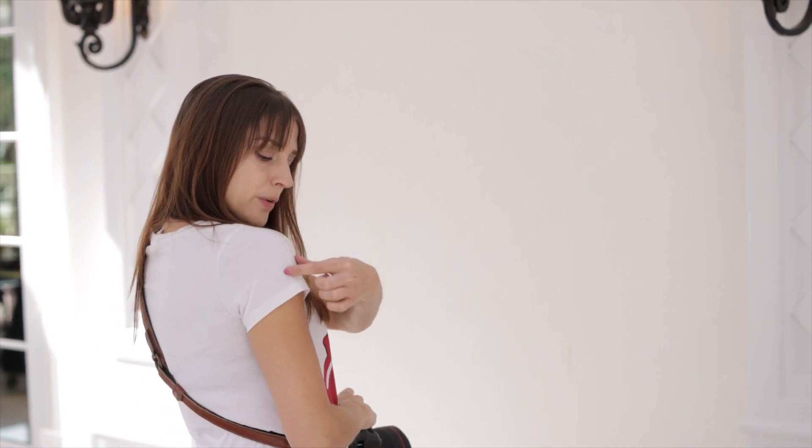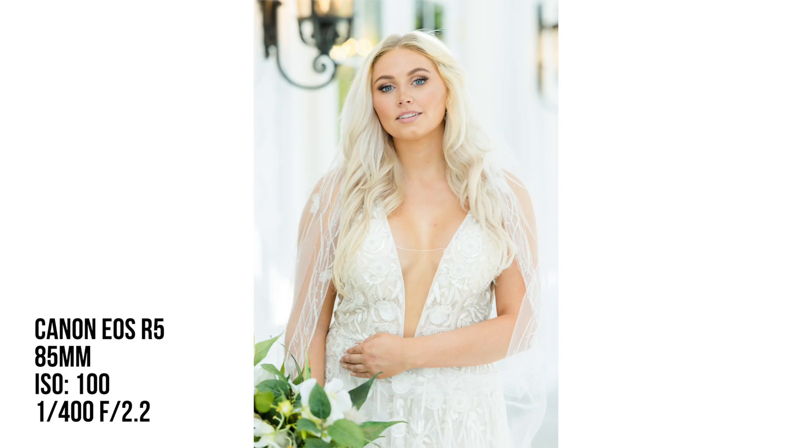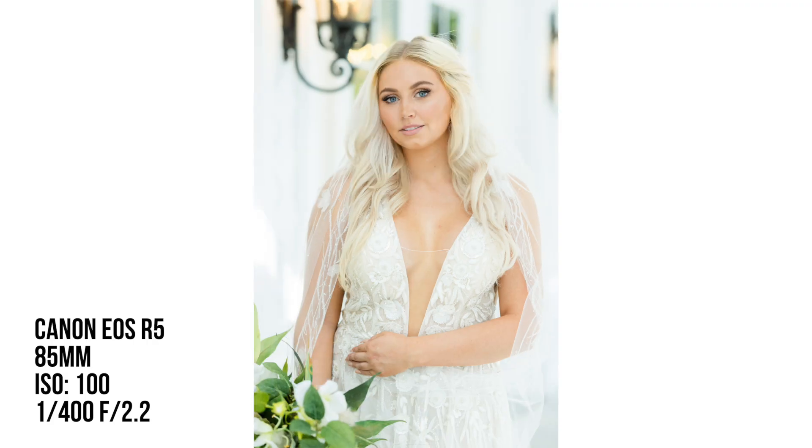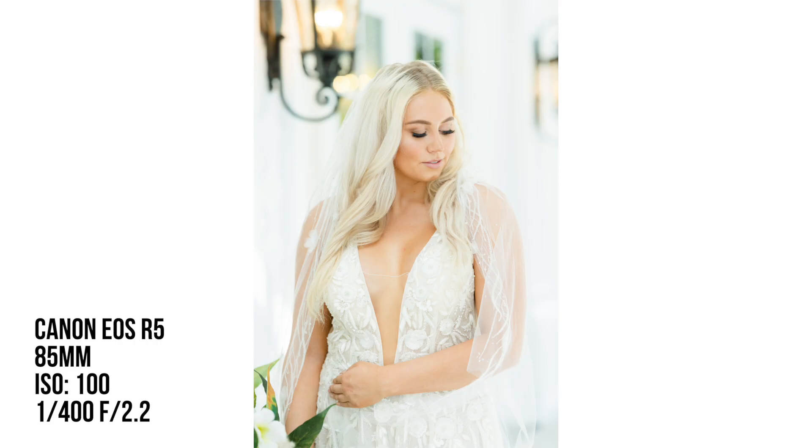That also helps slim down the arm. So if you want to slim down the arm, of course you can move away from the camera a little bit more. But if you want it to have a little pop, you bring the veil directly down it and it sort of cuts it in half — makes it look longer. And look down that way again.